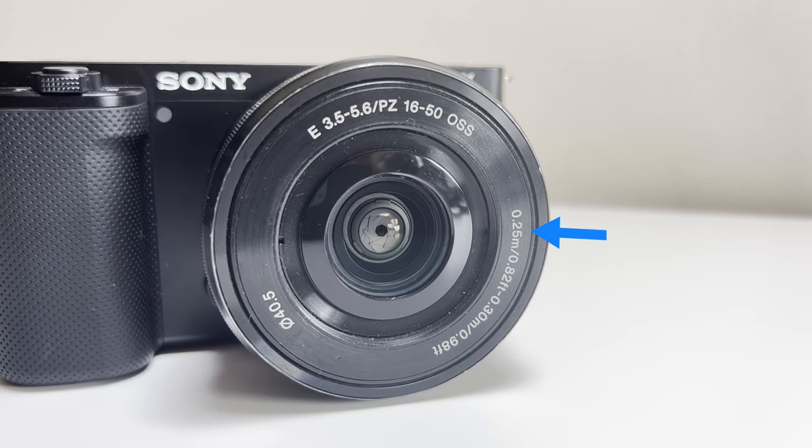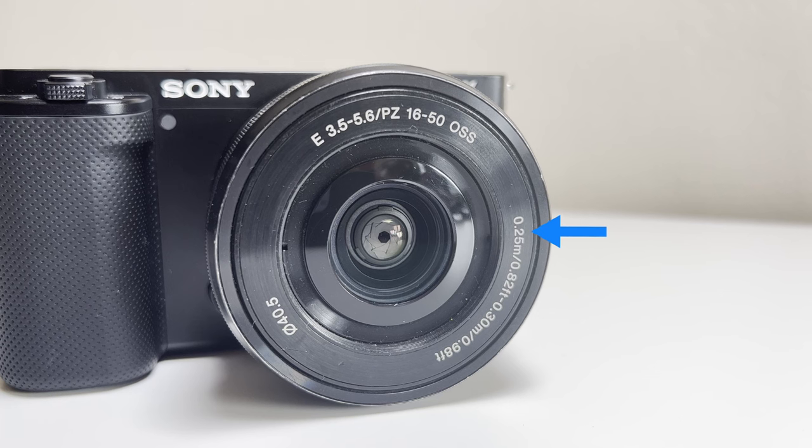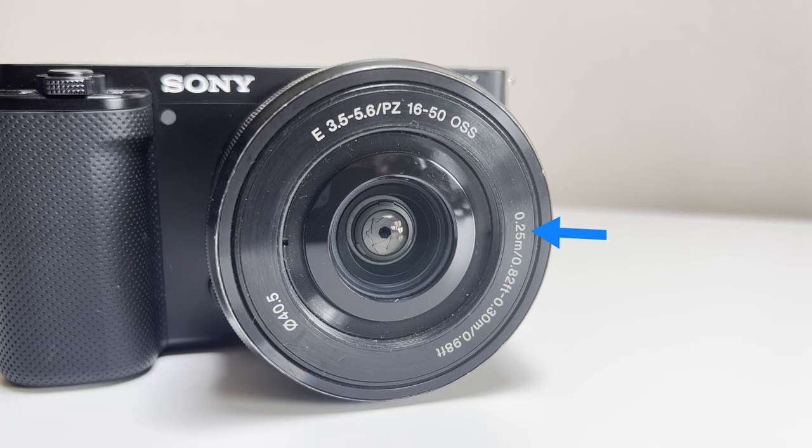If we look at the front of the 16-50mm lens you can see the 0.25 meters or 0.82 foot marking. This refers to the minimum focusing distance of this lens. So basically any object closer than 0.25 meters can't be focused by this lens, and that's our problem.